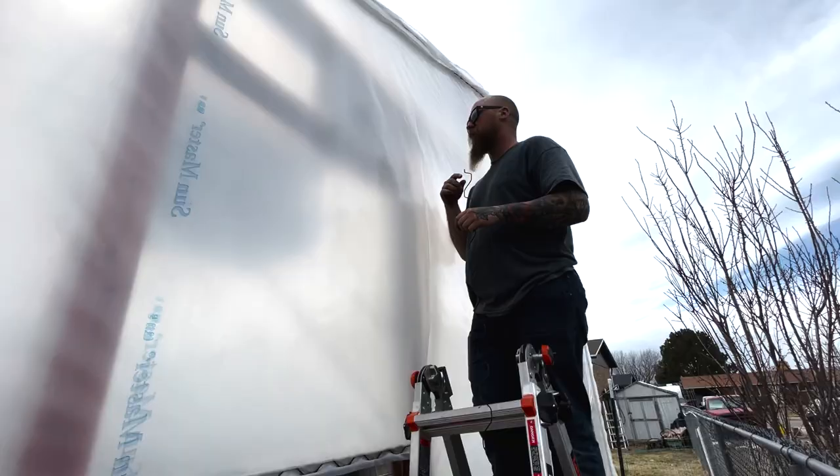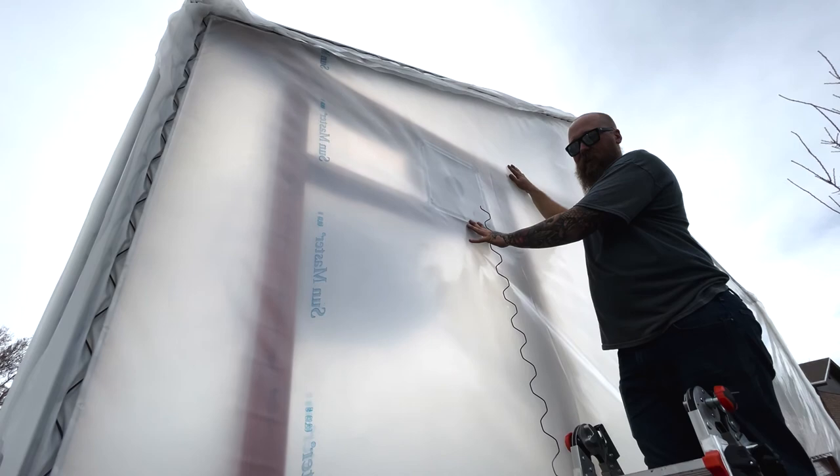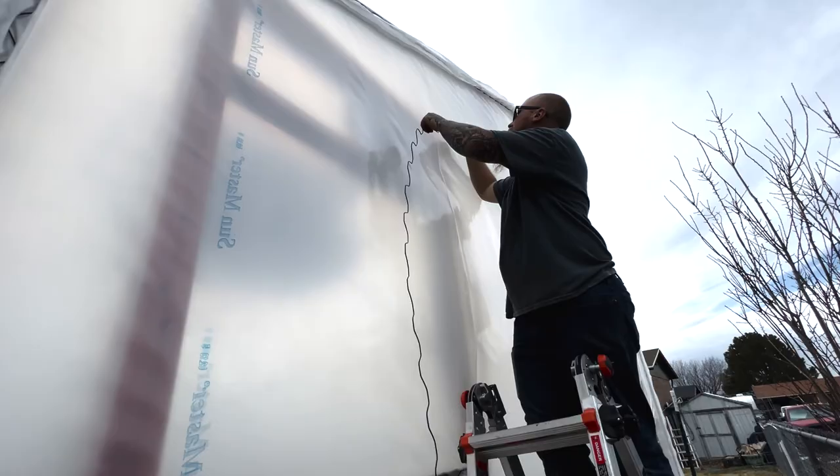Okay, so we got the frame all installed — you can see it here, this is where the vent will be. This is the channel lock for the wiggle wire. We unplugged the greenhouse to let it deflate a little bit to make this easier. Now we're going to run this wiggle wire through this channel — that'll seal off the plastic. Then we'll take a razor blade, cut this little square of plastic out, and the vent will come out right here. Easy peasy lemon squeezy.